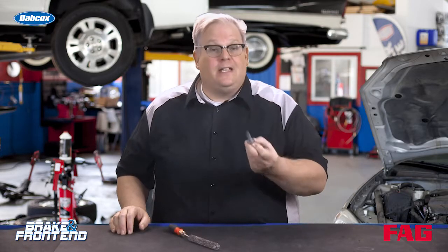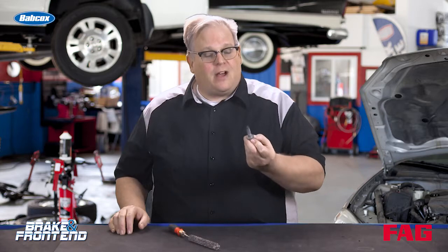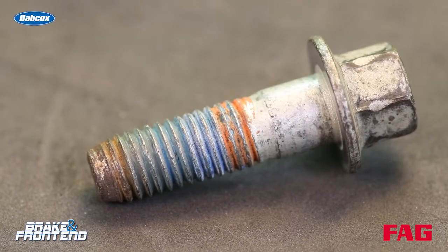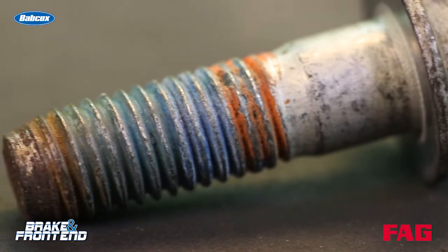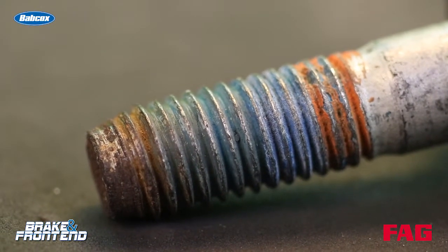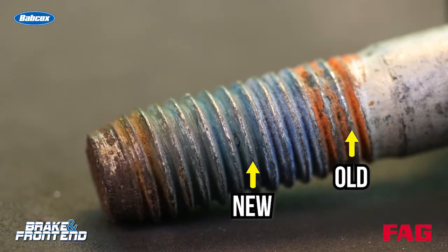I recently pulled this off a vehicle — it was holding the hub unit to the knuckle. If you look on it, it's kind of scary. There are two different types of thread locker material on here. This means the technician before me didn't remove the original OE-installed thread locking compound and install his own — he just installed his thread locking compound over the old stuff. This is no good.